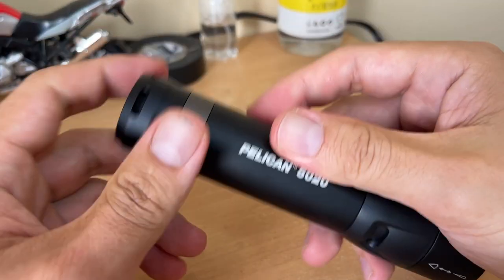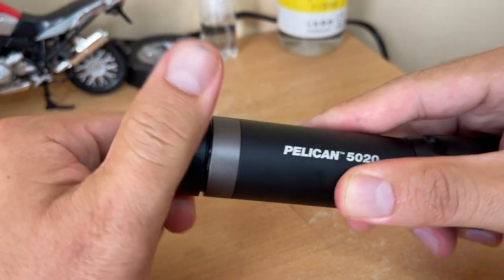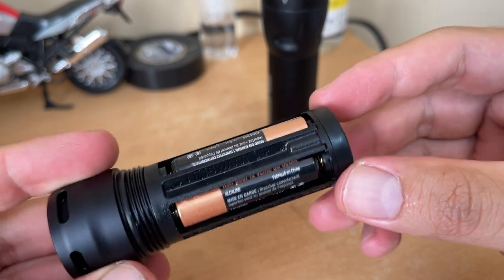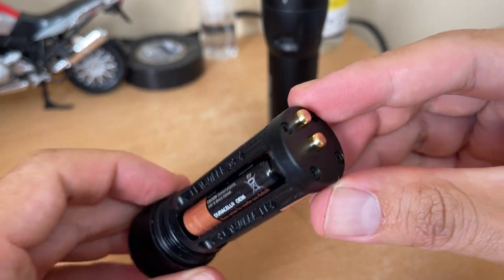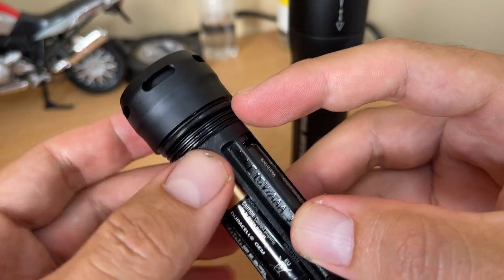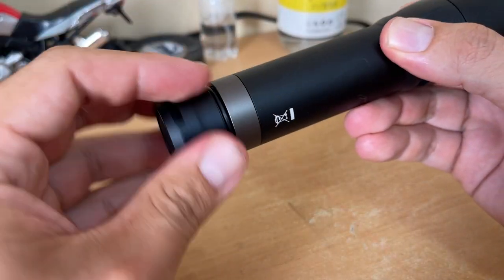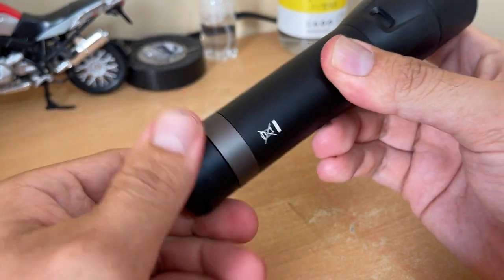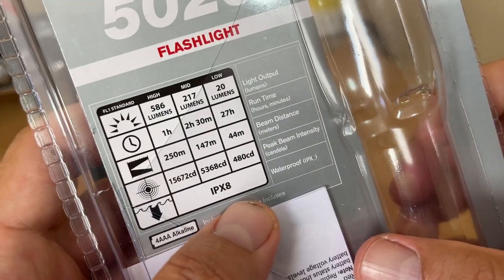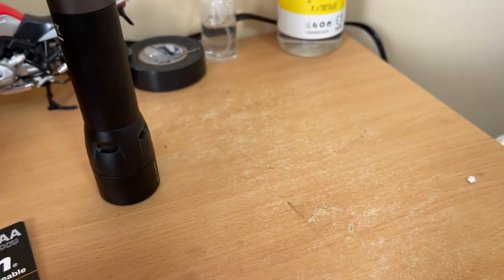You open it up from the back, and this is the housing for the triple-A batteries — it's like a magazine. You just load the batteries in and put it back. The flashlight also has a rubber ring seal so it is waterproof. I wasn't sure if it could be submerged, but it says IPX8 right here, so yes, you can submerge it.